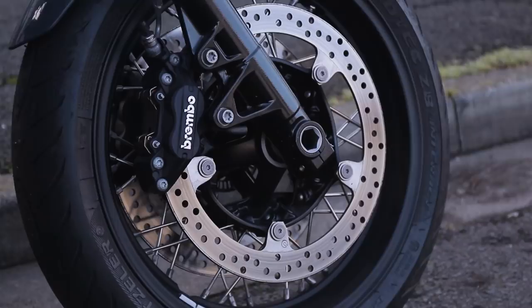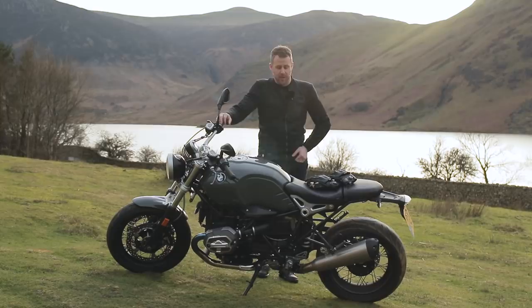To be honest, I really think that the sport package available on the R9T Pure is really worth the money. It's only basically another £700 upgrade, and I think you're getting way more than your money's worth if you go for the sport version of the Pure.